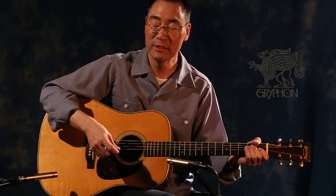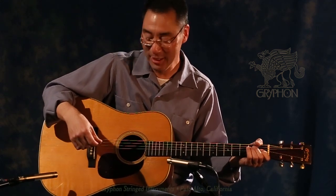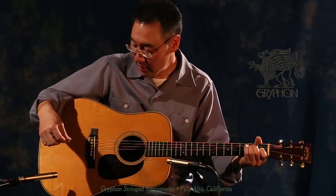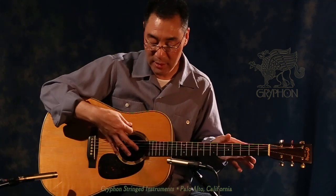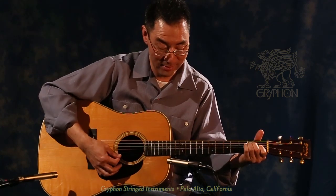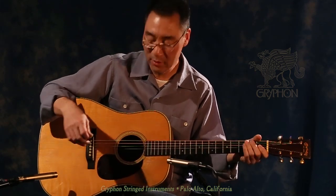Larry Cheung here at Griffin Stringed Instruments, and this is the Big Kahuna as we like to call it. This is a 1941 Martin D-28. I understand that there has been nothing changed in this guitar save the strings, frets, the neck — the whole thing original. And it is a tremendous sounding Dreadnought guitar. It has a huge sound.